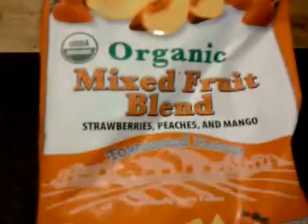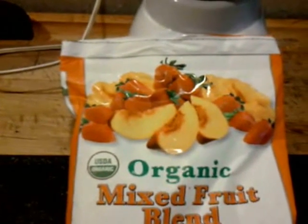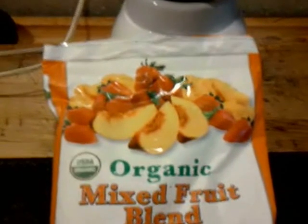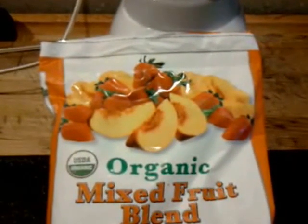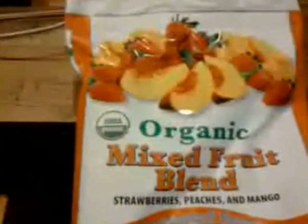It is three pounds and costs about $8, so it's way cheaper than going to the grocery store. Other places will charge you like $4 for some little bitty 12-ounce bag.